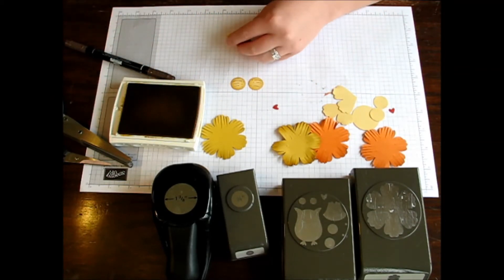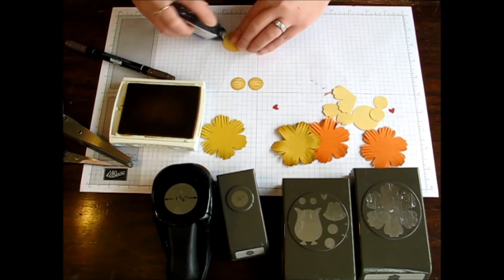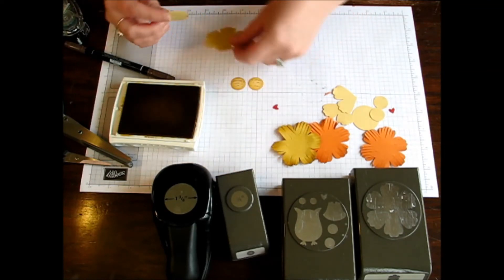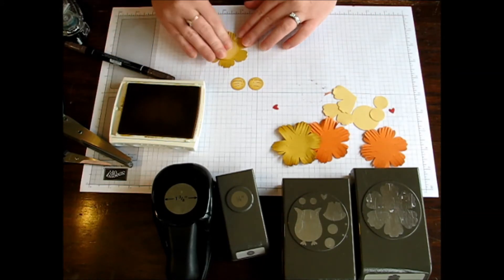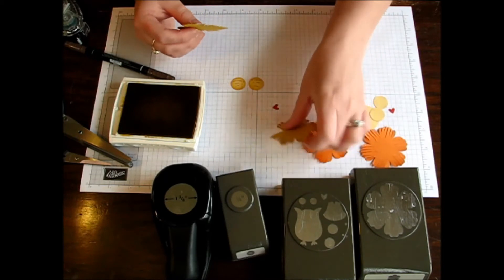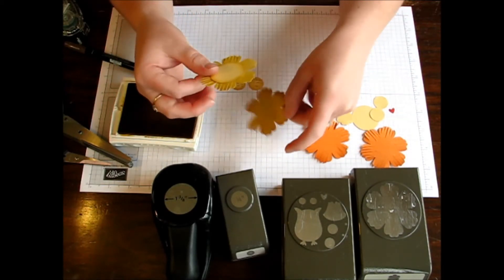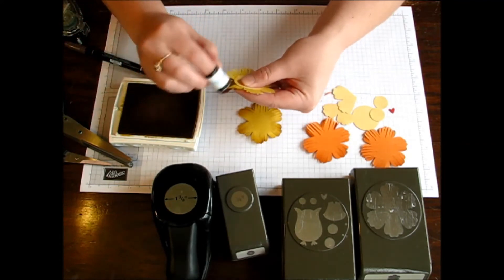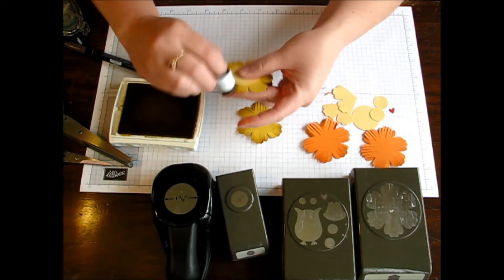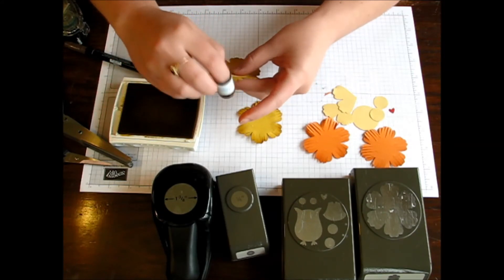I assembled those with Stampin' Dimensionals — needed a little bit of dimension for my little lion. I just added the circle there, that's the one and three-eighths circle that I brushed the edges. Then you're going to want to offset your little petals for a nice full mane there on your little lion.